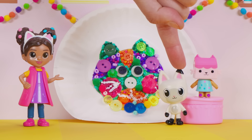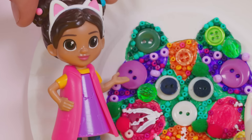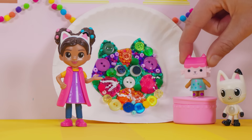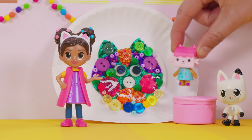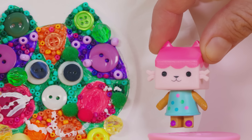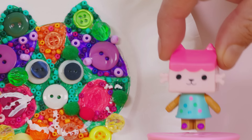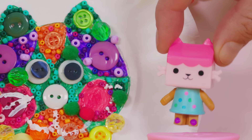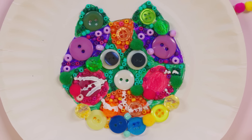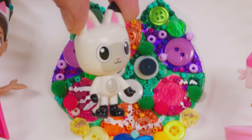What color should we look for next? How about purple? Here's a purple button! Do you see a match? Oh, here on the ear! We're really good at matching buttons! But which button color could be missing? Did you use orange buttons, Baby Bops? Yes! Let's try to find two orange buttons! Do you see them? One! And two!